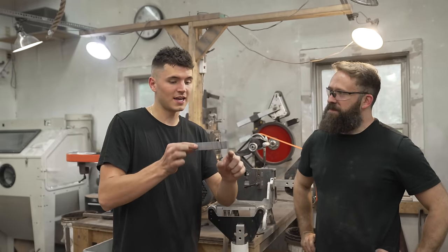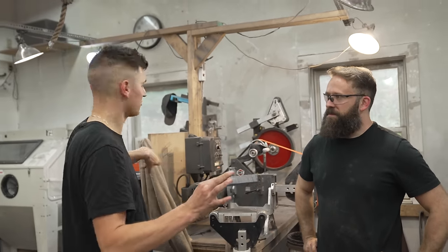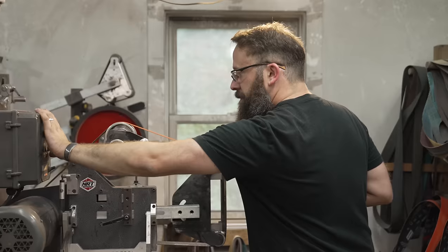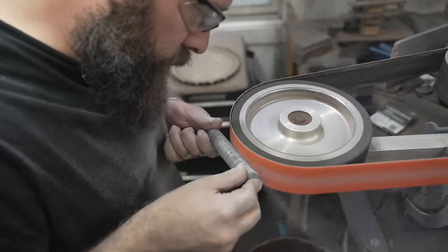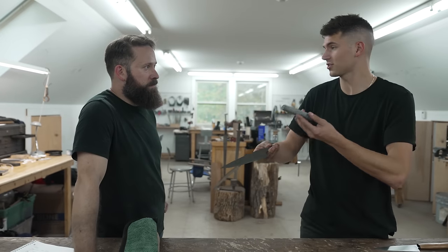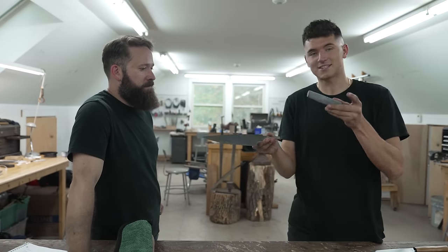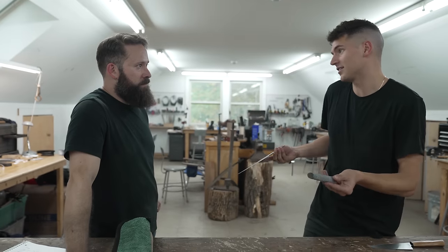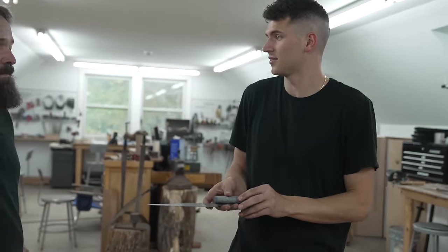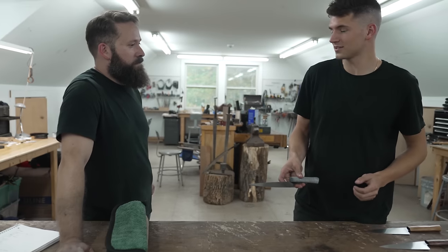We're going to take this handle and run it between these grinders and somehow polish this into a perfect smooth knife handle. After all of our hard work, which took the entire day, this is what we end up with — and we're not even technically done yet. But we put these two things together, polish it up, and that's what you get. So can we see some of the finished products here?